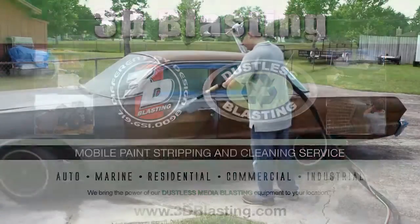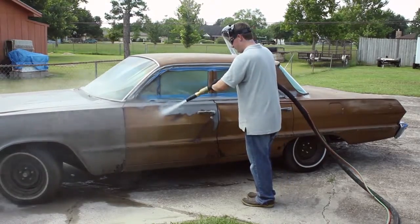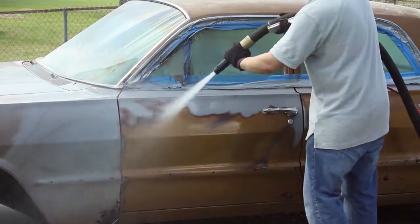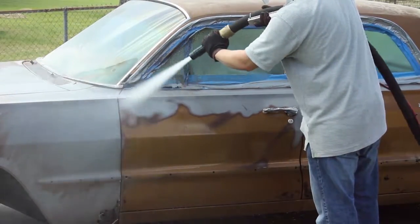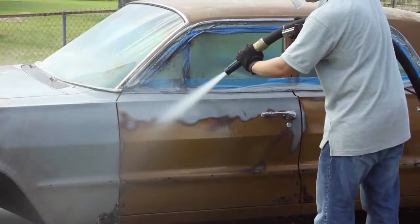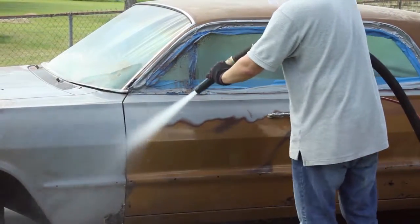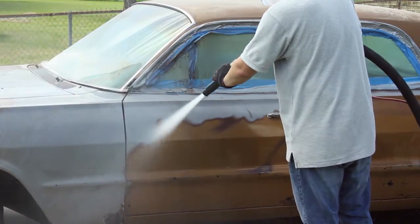Don't spend countless hours of back-breaking labor trying to sand the paint off your car. We can strip it for you in less than a day. We can handle all of your paint stripping and cleaning needs. We are fully mobile so we can come to you — no need to haul your project to us.